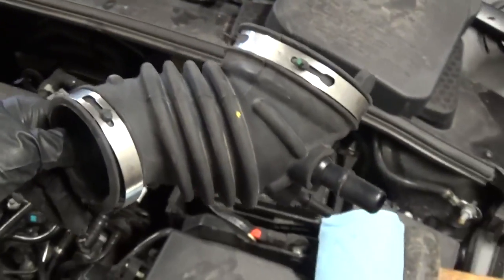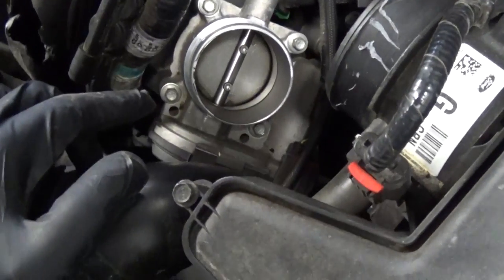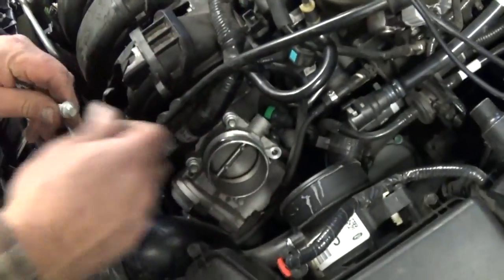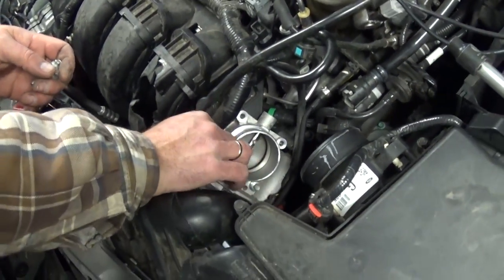The throttle body, as you can see, is right here and it has four bolts that we need to remove with the 8mm socket and extension. We got the four bolts loose and now all we have to do is pull them out.